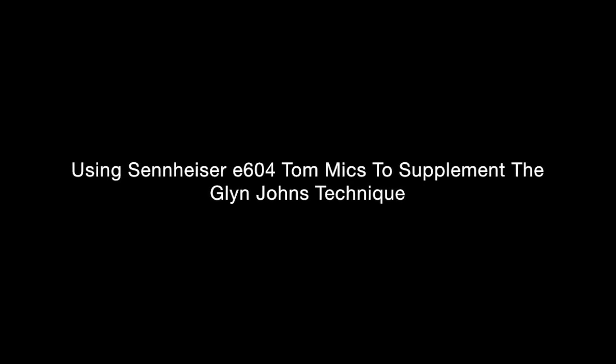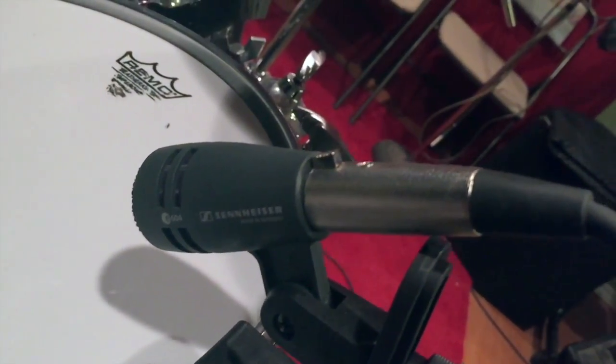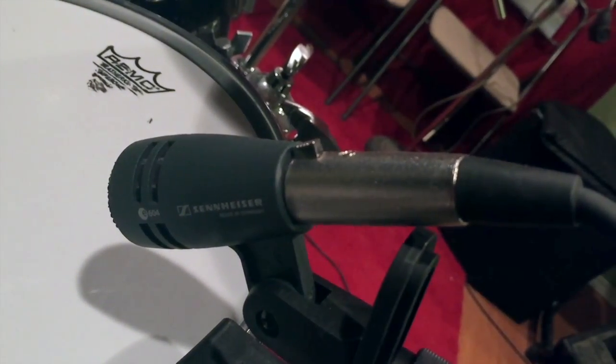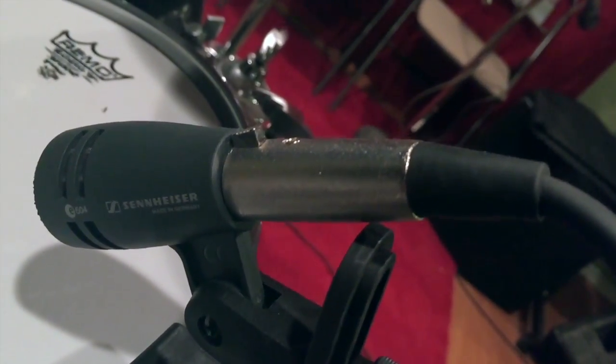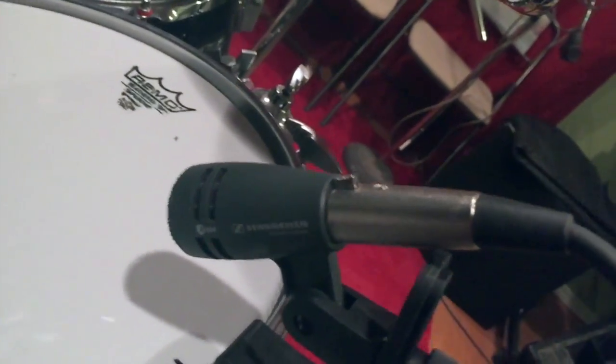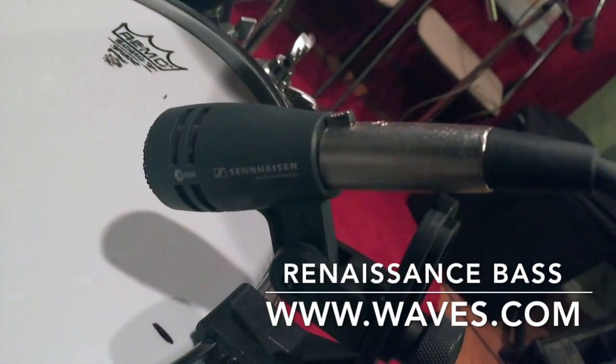I love the Glen Johns technique because I know those four mics are always going to work. If a tom mic falls off during a take, it might not be a showstopper. For the E604s, the trick is to listen and find where the toms sit in your stereo field depending on how wide you've panned your overheads — 50, 75, or 100 percent — then dial in the individual tom tracks to match. If you can't EQ the low end you want, try the 'Our Base' trick; it works very well.